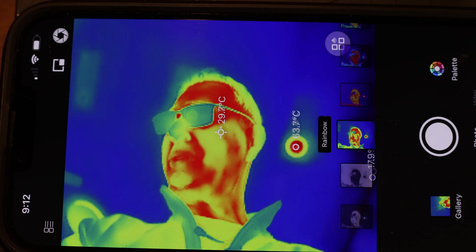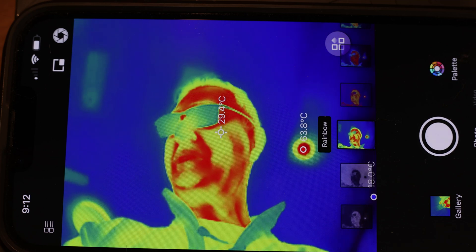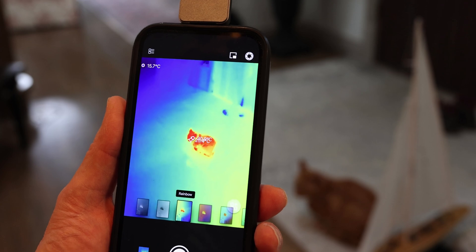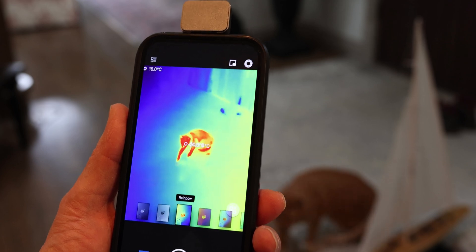It's pretty accurate — I've measured it against a laser temperature sensor and it's fairly accurate. You can also see my cat here, and his heat signature is about 26 to 28 degrees.